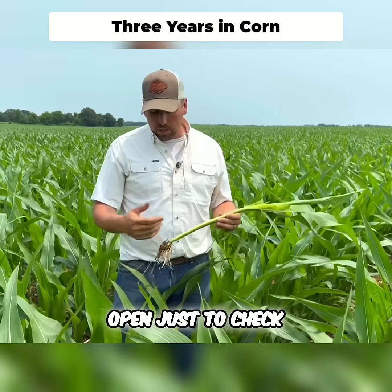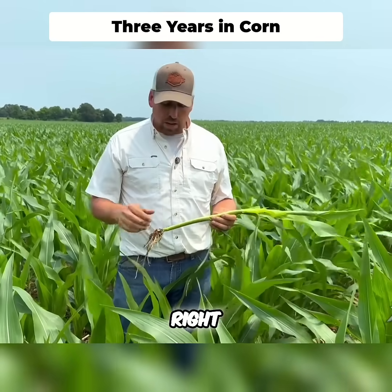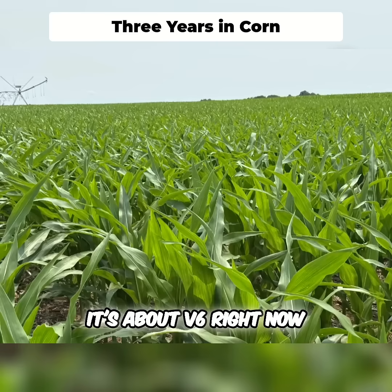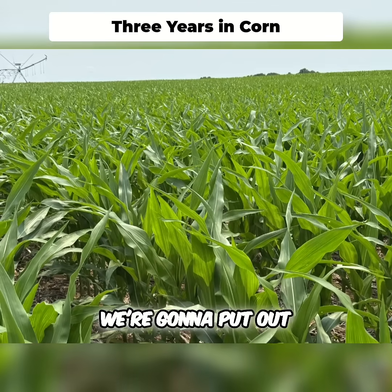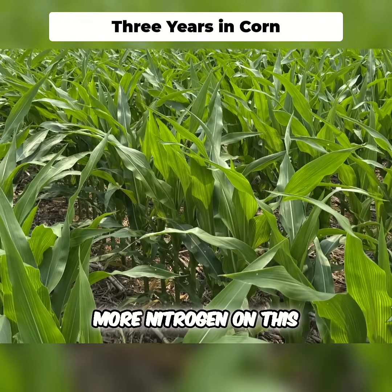We cut this corn open just to check and make sure we're counting the leaves, see what growth stage it is. We counted the rings in the corn and it's about V6 right now, probably V10 here in about two weeks. We're going to put out some more nutrients and probably do a wide drop, put out a little more nitrogen on this corn.